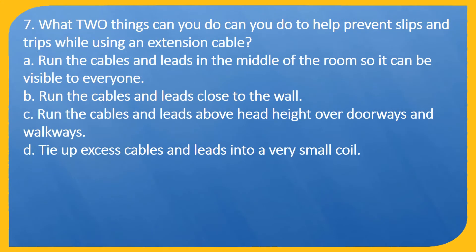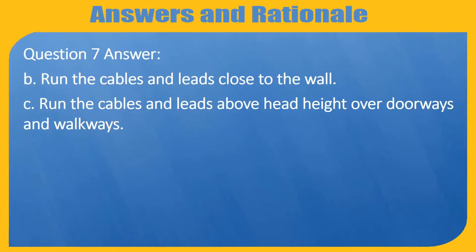Question 7. What two things can you do to help prevent slips and trips while using an extension cable? A. Run the cables and leads in the middle of the room so it can be visible to everyone. B. Run the cables and leads close to the wall. C. Run the cables and leads above head height over doorways and walkways. D. Tie up excess cables and leads into a very small coil. Answer: B. Run the cables and leads close to the wall. C. Run the cables and leads above head height over doorways and walkways.